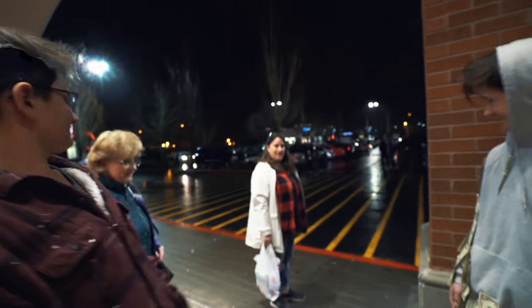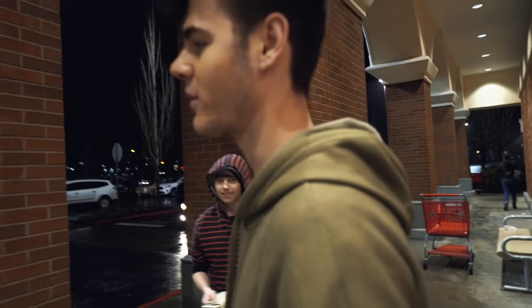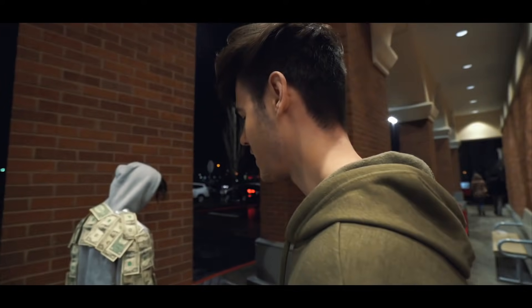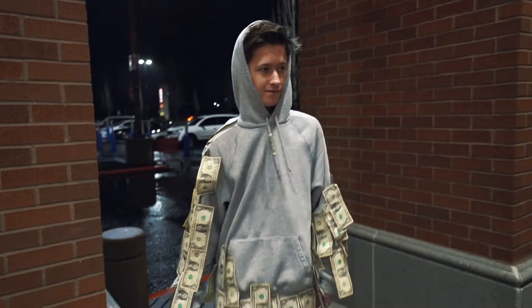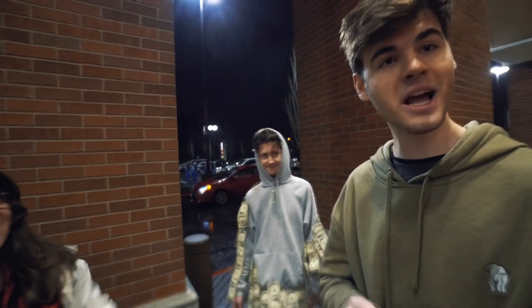You guys want to play? I'll give you ten seconds — you have to grab each bill one by one, can't grab more than one at a time. You keep whatever you get — go buy some gifts. Three, two, one, go. Ten, nine, seven, six, five, four, three, two, one — stop. We got 24 bucks in 10 seconds. Let's count it: 22, 23, 24, 25, 26, 27, 28, 29 — 29 bucks! Not bad. Thanks for playing.